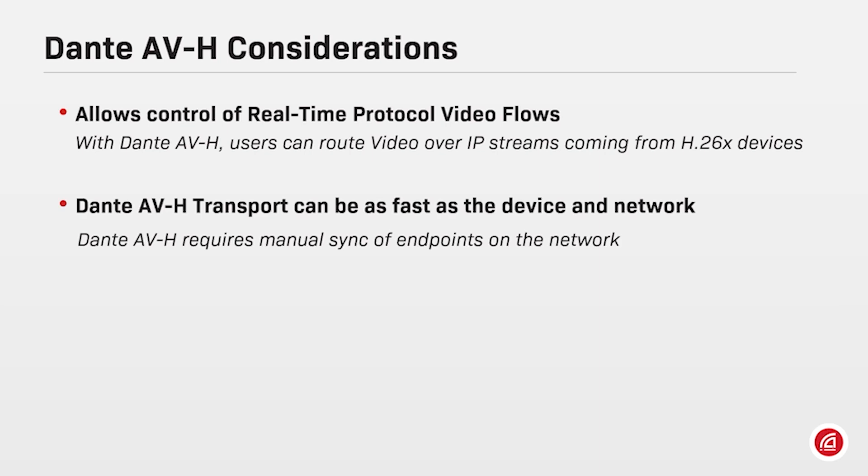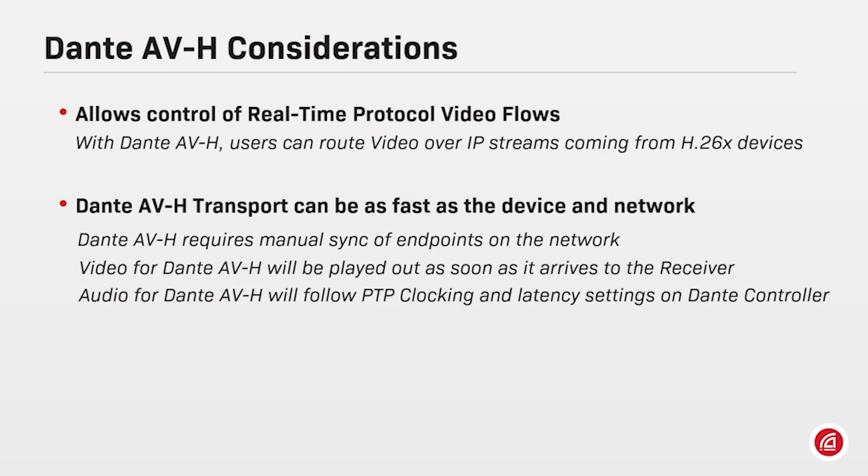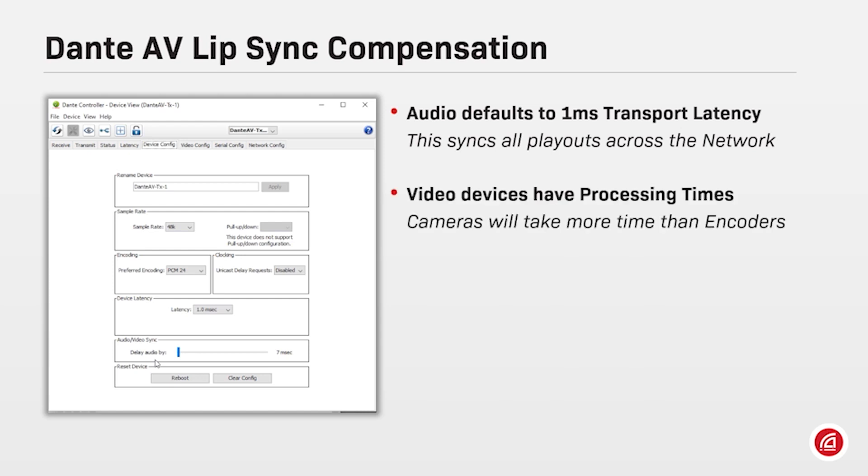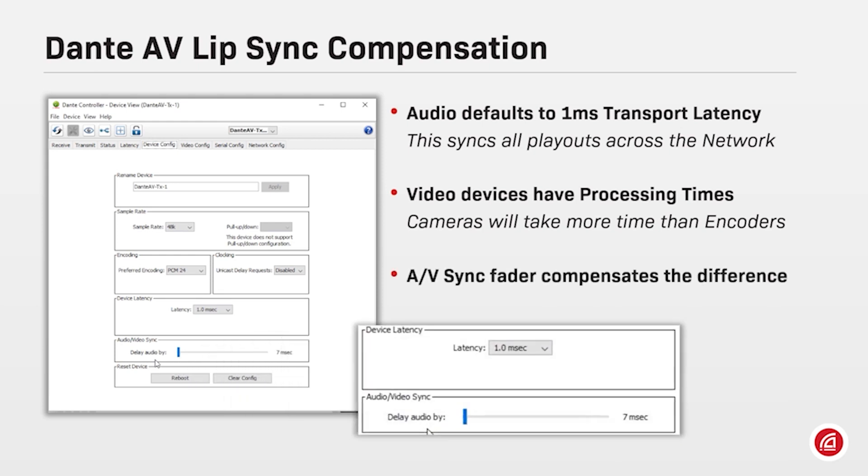As video and audio will be running different protocols — video on RTP and audio on Dante — lip sync will need to be done manually. Audio packets will follow the same latency settings as in all other Dante devices; however, the video packets may be played out as soon as they arrive. Audio will always default to 1ms transport latency, and video devices will have different processing times according to each encoder's parameters. Therefore, we offer an audio delay compensation fader to achieve the perfect lip sync.